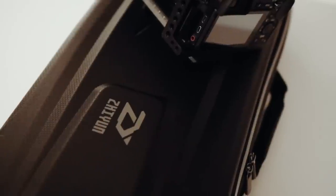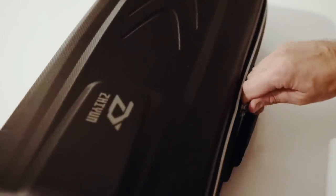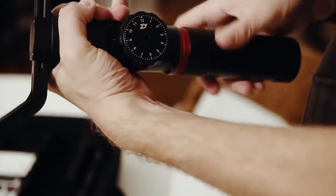I got the new Zhiyun Crane 2, so let's try it out. The Crane 2 comes in a nice hard case, which protects the gimbal — perfect for transportation. Even if you have to put all the parts together, the Crane 2 is set up within a few minutes.